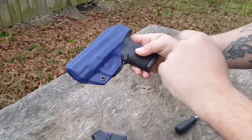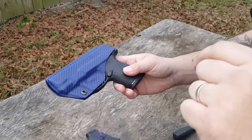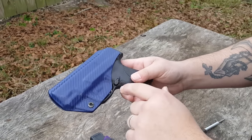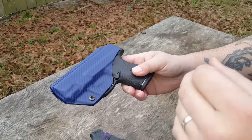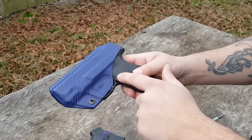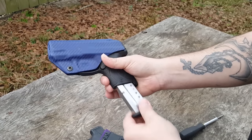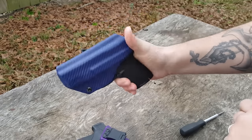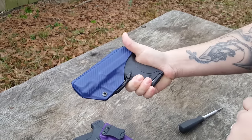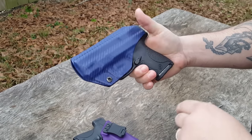It comes down and does not cover the mag release — I think that is a very important feature. Some holsters out there do cover the magazine release, and although it is not super common, it can inadvertently depress your magazine button and cause the magazine to drop out. This one does not cover it; you have full access as you're drawing from the holster.